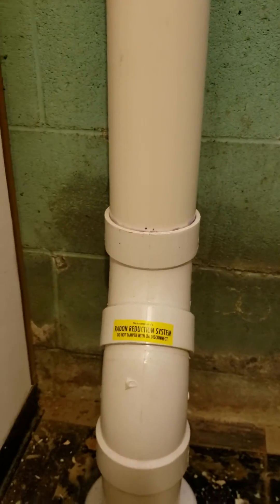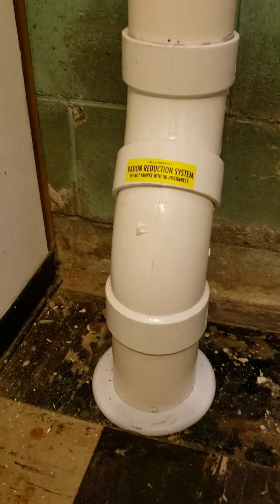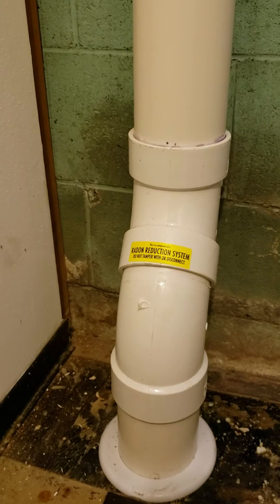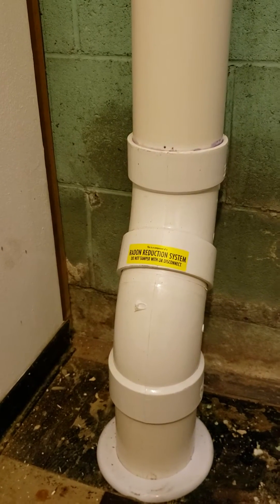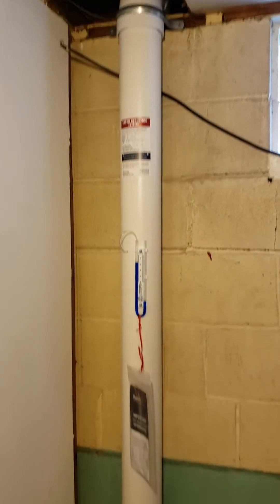That noise here is water gurgling below the pipe. There's a very high water level at this particular home. So as the fan is sucking air out, it's also pulling some water up from below.